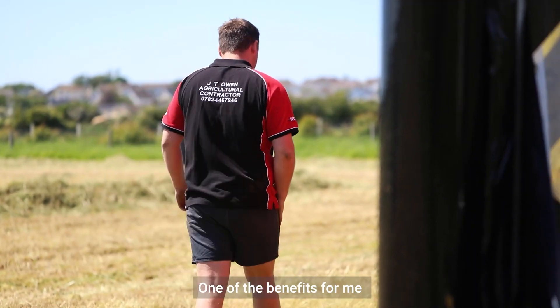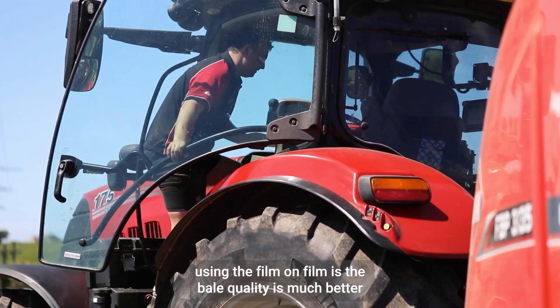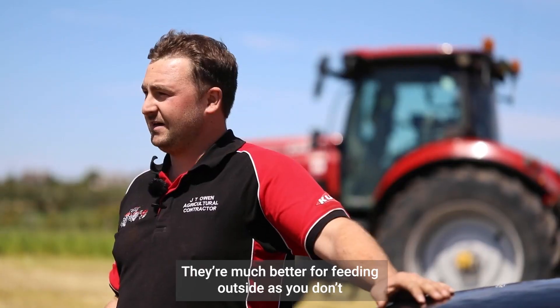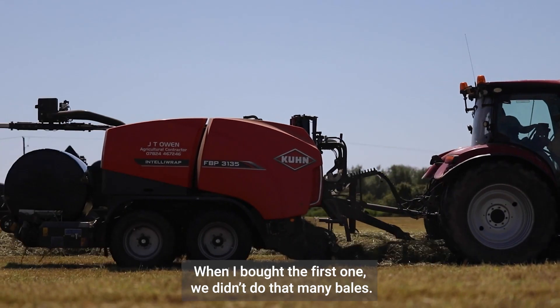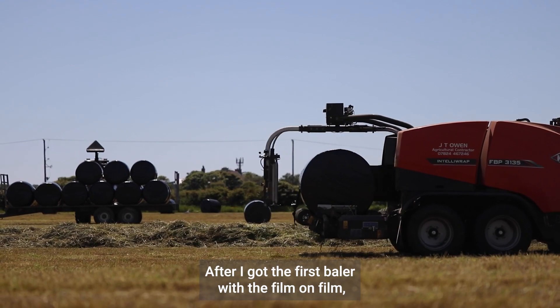One of the benefits for me using the film-on-film is the bale quality is much better. No wastage in them — it's double wrap. They're much better for feeding outside. You don't have nets still in the ground. Customers love it. When I bought the first one, we didn't do that many balers, but after I got the first baler with film-on-film, people started to hear about it.